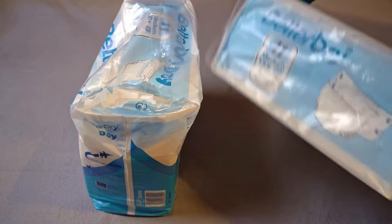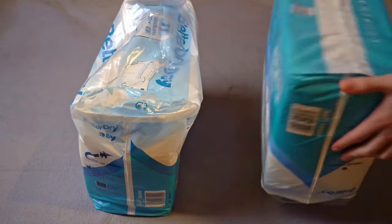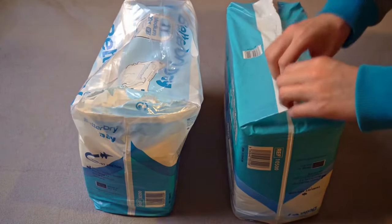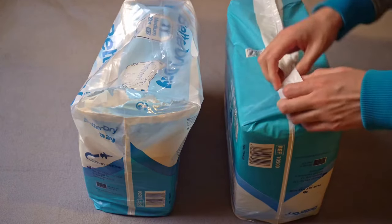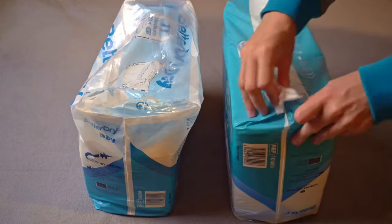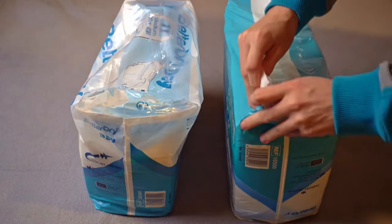A trick that works with some diapers: turn the pack upside down so that it is on the top side where you would normally cut it open. The pack is glued together there. At this weak point, you can easily tear the glued areas with your finger and pull them apart. Because it tears open at the gluing point, this is much easier than making a hole in the film at the top with your fingers.